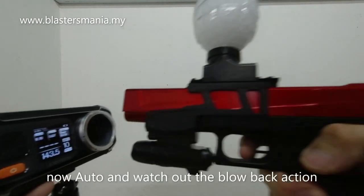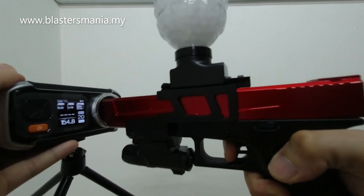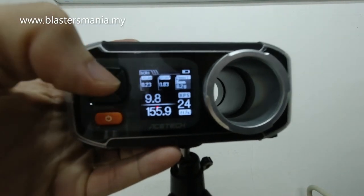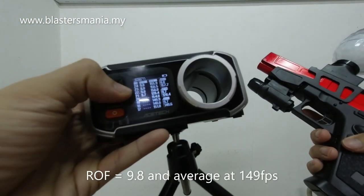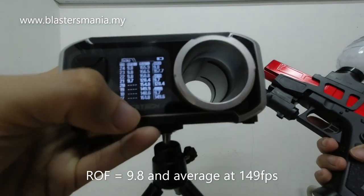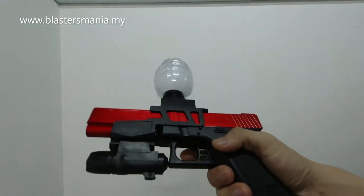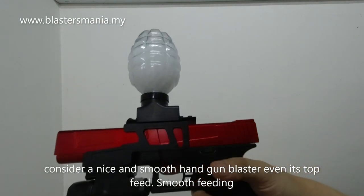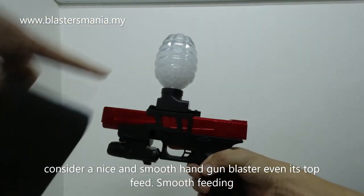Kita try auto lah pula. Tengok lah dia bergerak-gerak lah - ni blowback ni. So 1 saat dapat dalam 10 biji lah. Ini 7.4V lah. Dan average dapat 149 - bermakna 150 lah FPS dia average. Consider seronok lah juga dia blowback, lepas tu dia tak ada miss feeding sebab dia memang top fit kan. Memang dia turun, tolak, turun, tolak.